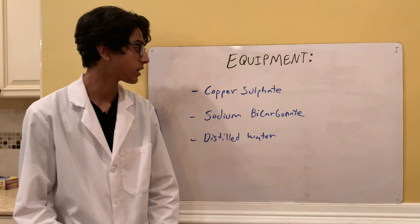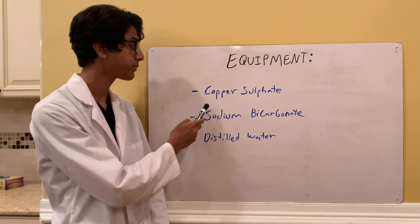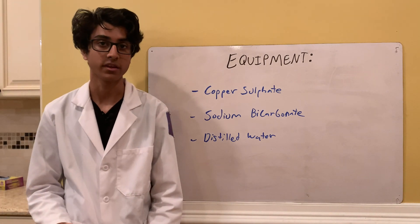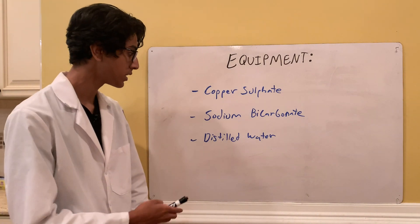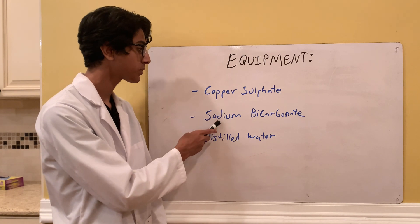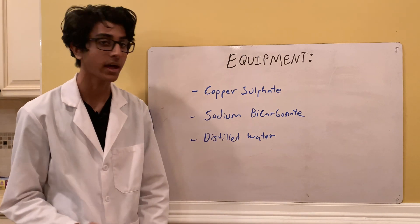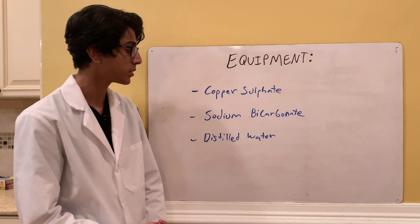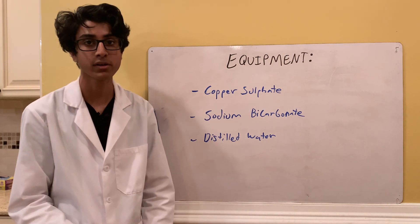The equipment for this experiment includes some copper sulfate, which you can just buy as a fungicide or make it yourself — it's pretty easy to make. And sodium bicarbonate, which you can find in your kitchen as baking soda, and some distilled water since it's going to be more pure than tap water, and preferably this should be warm.